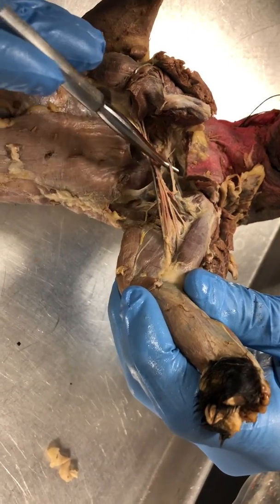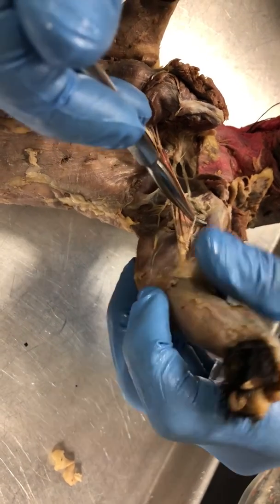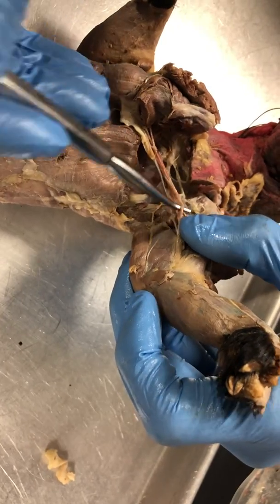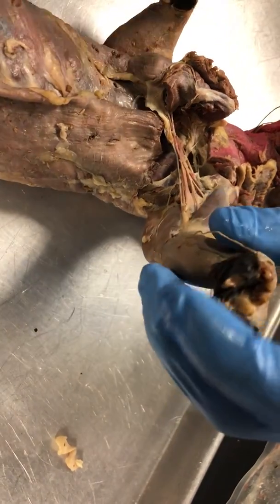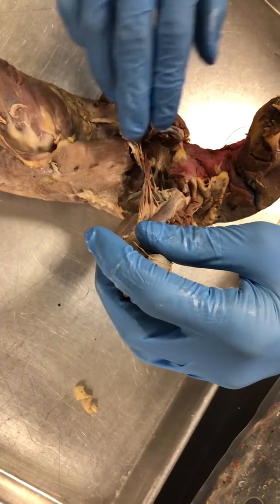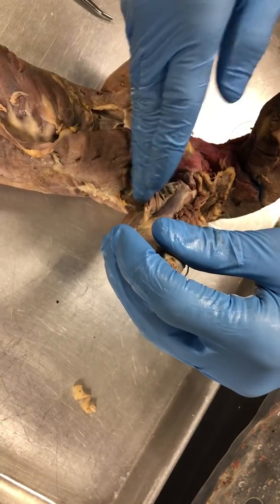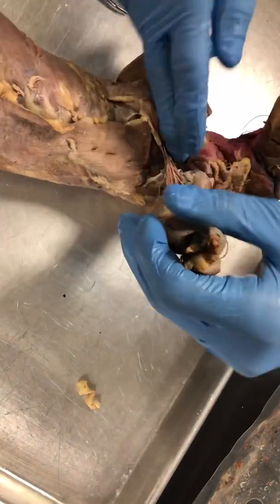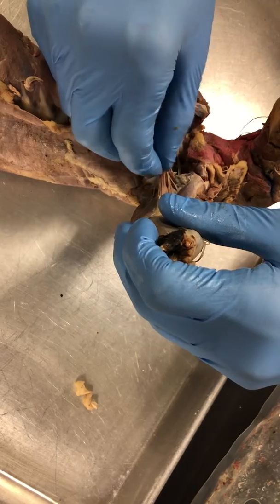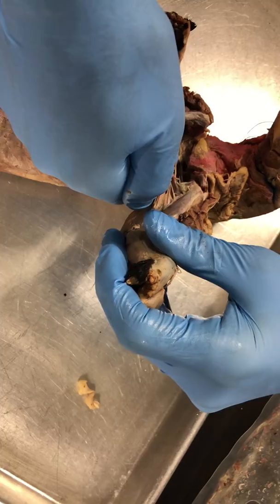Okay, what's this one? Musculocutaneous. We go one over from that — median. Ulnar. Median, we go one over — ulnar, and then we go to that big one in the back — radial. So I'll just have tags wrapped around the nerve, so there'll be a string around it with a number. Ask yourself: is it on the most medial side, in the middle, or on the lateral side? Lateral is going to be ulnar. The more medial one is going to be musculocutaneous, and if it's in the middle, it's median. If it's that big, large one in the posterior, radial.